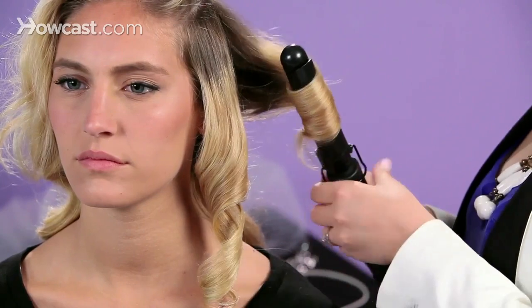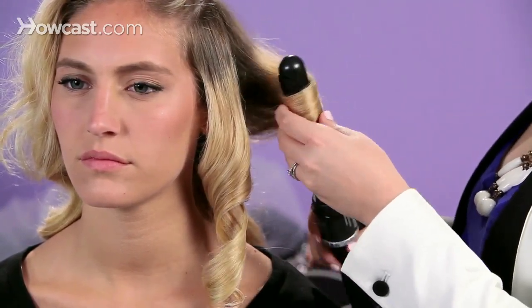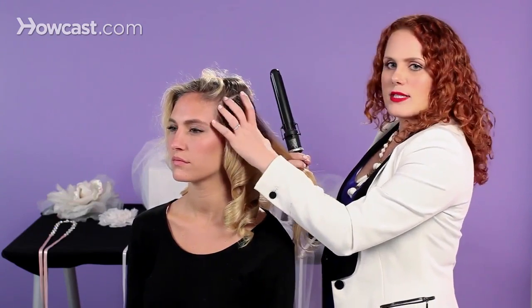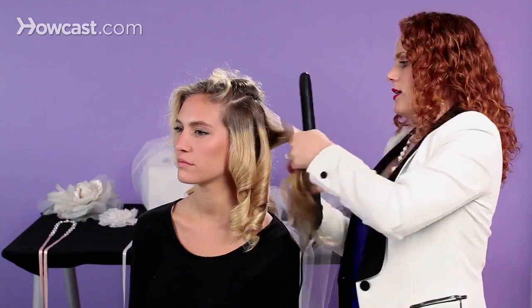On this under section for this side, we have two curls, so you're doing larger sections. You can proceed to the back the same way. Everything is going to move toward your face — on one side, everything moves toward this side of the face, and on the other side, everything moves that way toward your face.